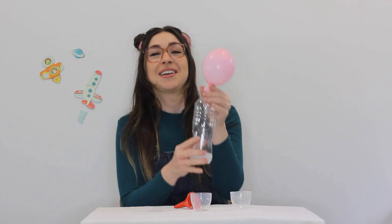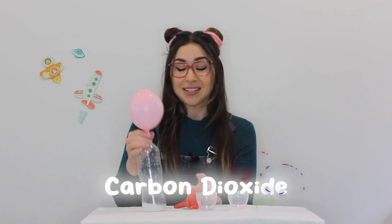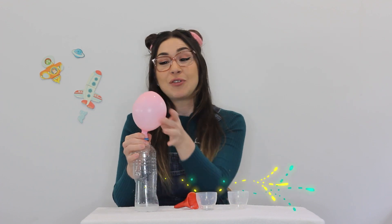Wow, did you see that? The balloon inflated by itself! And do you know why that happened? When we add the vinegar to the bicarb soda, it creates a chemical reaction and releases carbon dioxide gas, which rises up through the top of the bottle and blows up our balloon.